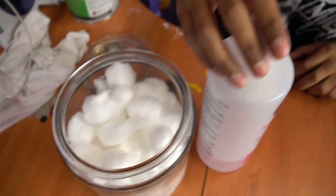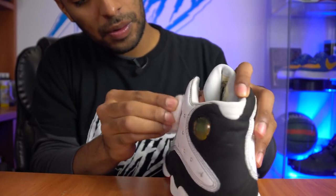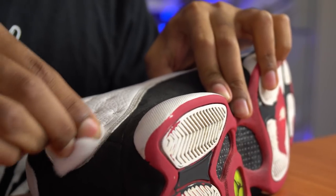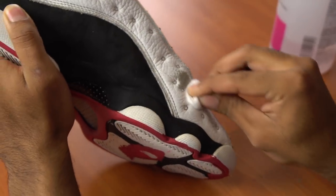Moving on to the next step: the white leather is pretty scuffed up and scratched up in some areas, so we'll be taking care of that with some paint. First we've got to prep it using acetone and cotton balls. It's fully prepped — got the factory finish and deep dirty out of the leather. Now before we paint, we've got to tape off everything but the white leather.